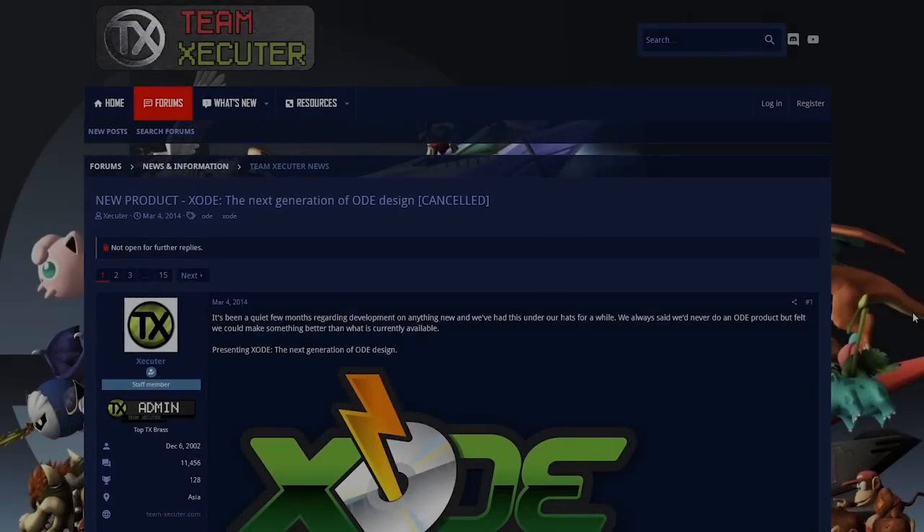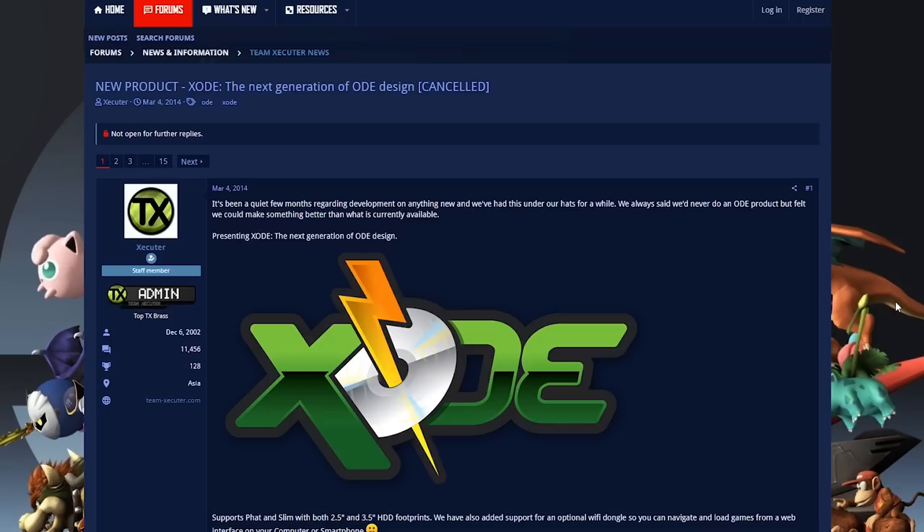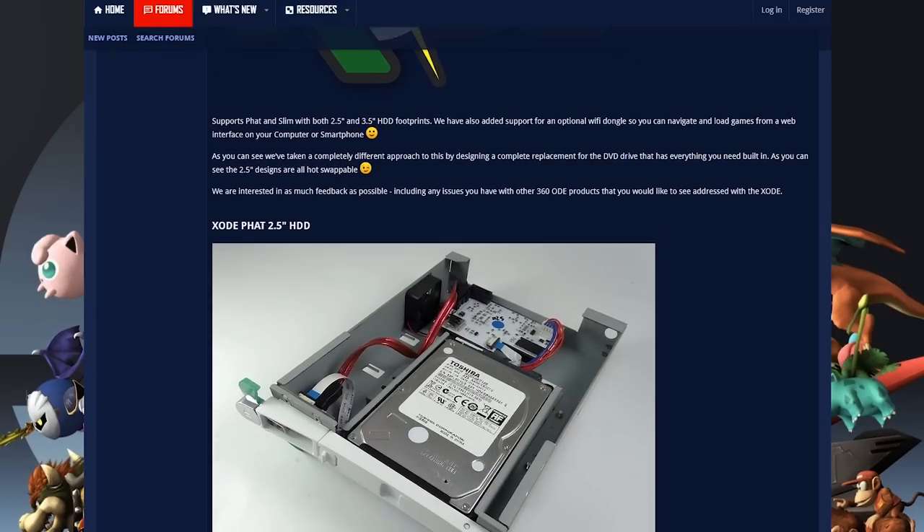Now I want to direct you over to Team Executor's site where they showed the XODE device. Posted March 4th, 2014: 'It's been a quiet few months regarding development on anything new. We always said we'd never do an ODE product, but felt we could make something better than what is currently available. Presenting XODE — the next generation of ODE design. Supports fat and slim with both 2.5-inch and 3.5-inch hard drive footprints. We've also added support for an optional Wi-Fi dongle so you can navigate and load games from a web interface on your computer or smartphone.'